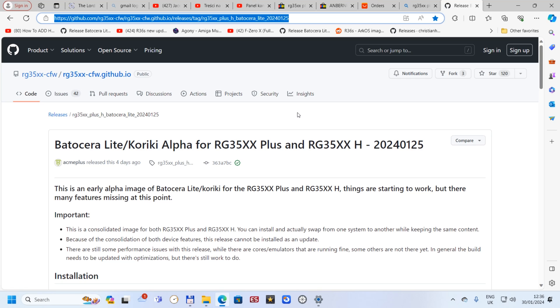Hello guys, welcome back to my channel. I'm going to show you today how to flash the system called Koriki, which is like Batocera Lite, on the RG35XX Plus.